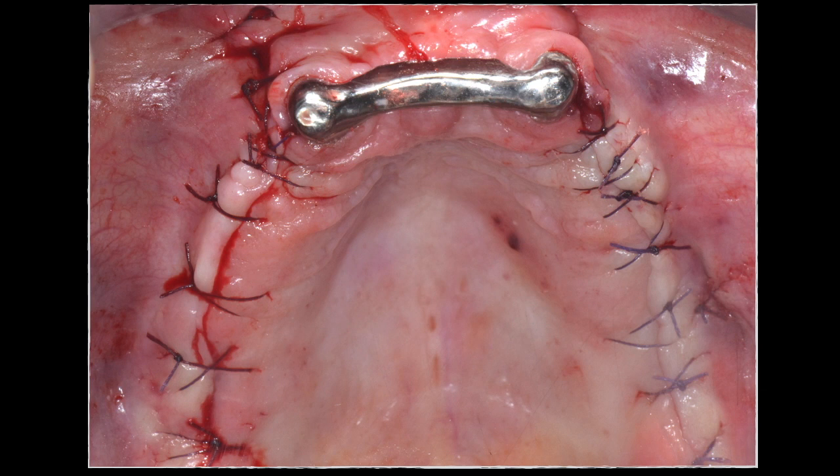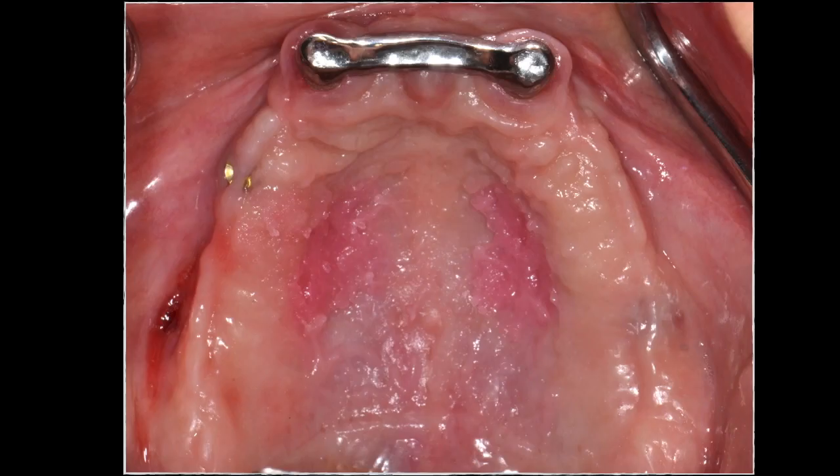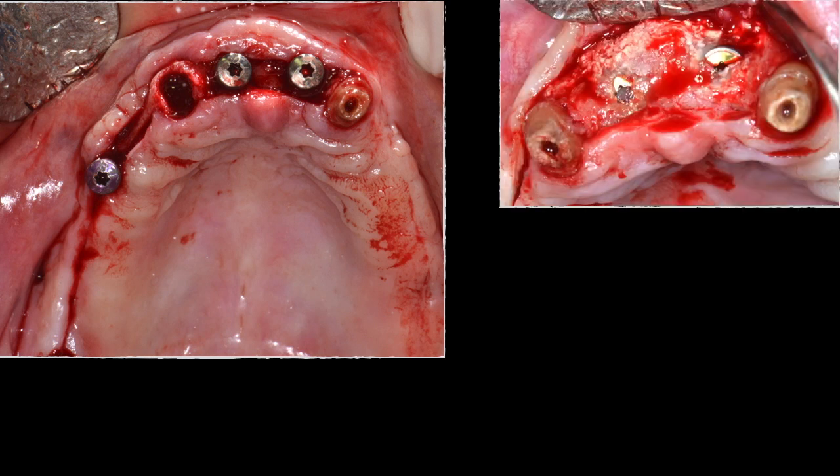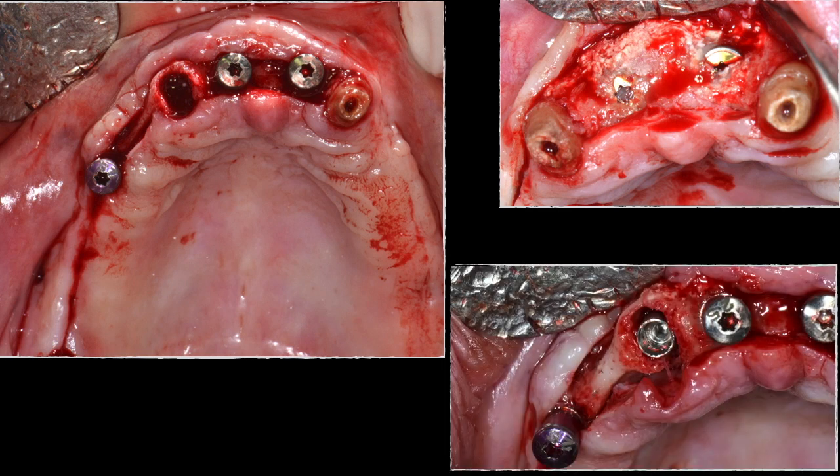The sites were allowed to heal for another four months. The patient had applied some adhesive to the denture due to mobility complaints — without a flange there was no mucosal support. At four months, abutment connections were made and one lateral incisor was extracted. The very nice reconstruction of the two central incisors was visible. One additional implant was placed in the lateral incisor site to allow splitting the bridge into two parts, achieving seven implants total.